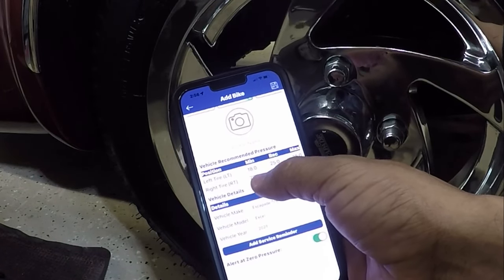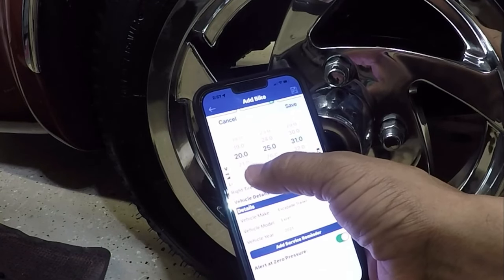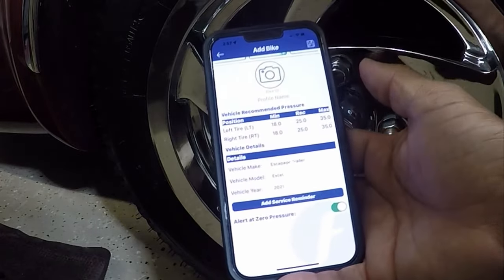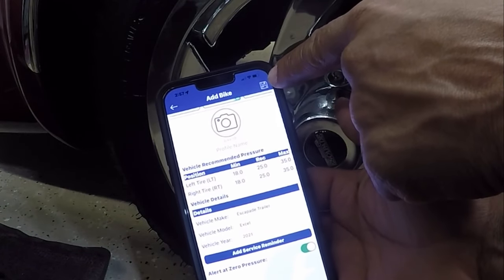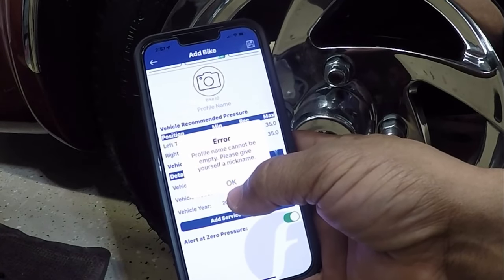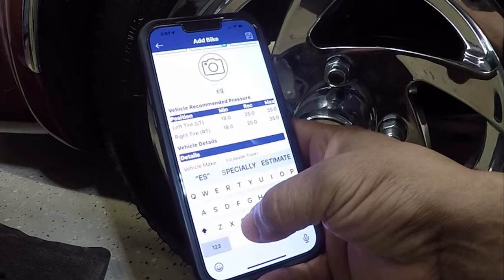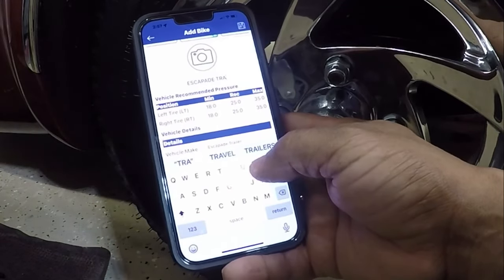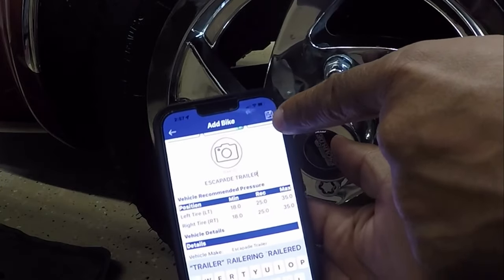I'm going to do the right side with the same numbers: 18 minimum, 25 required, and 35 max. Now that I have everything in — minimums, required pressure, and max pressure — I'll hit the save button at the top. It says the profile name cannot be empty, so I'll enter a profile name: Escapade Trailer. I'm going to hit the save button at the top.